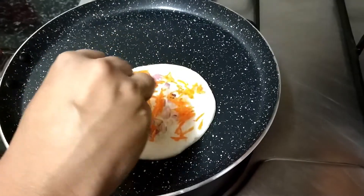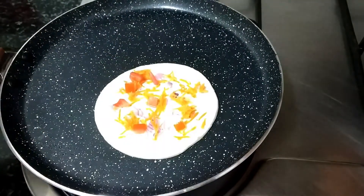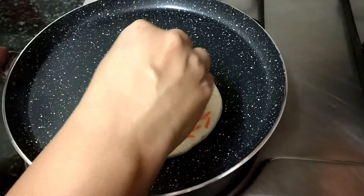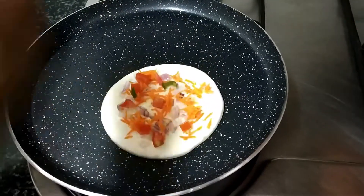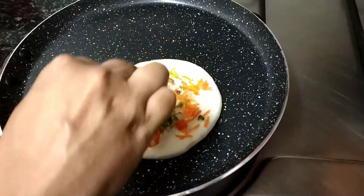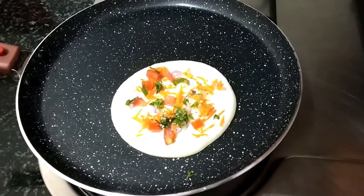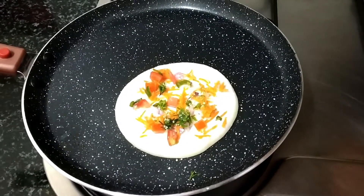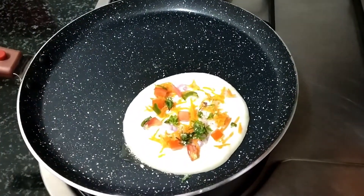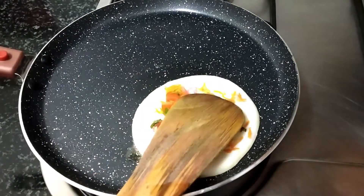Add chopped tomatoes, green chilli and coriander leaves, add salt, add a little oil, add the veggies, and add a little more to it.